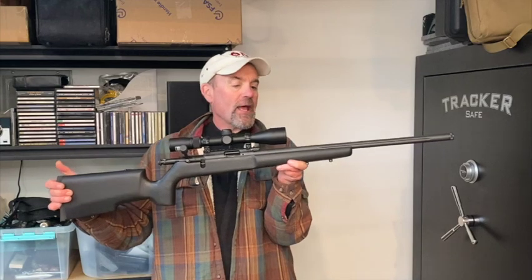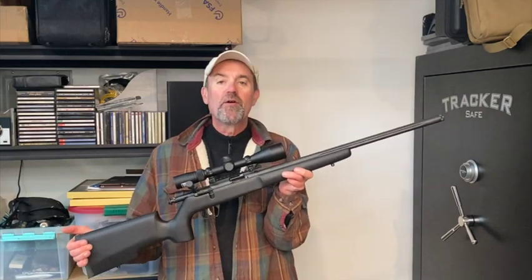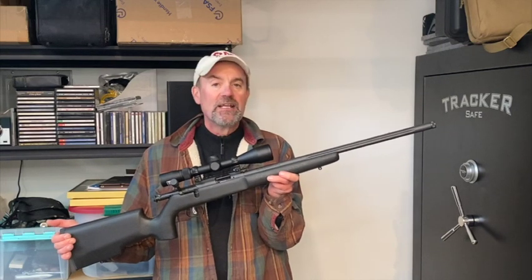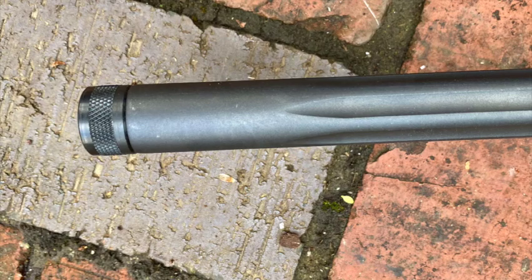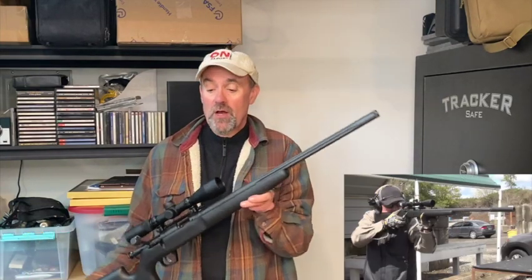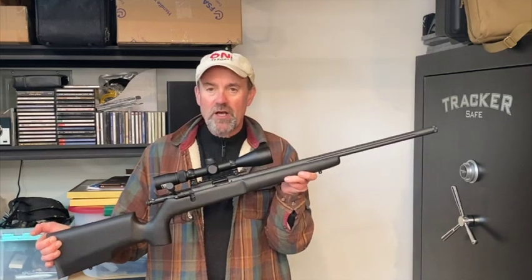Hey folks, Guns Gear on Target Training, out here in Oregon. Today we're going to be talking about a really fine bolt-action 22 by Savage Arms — this is the Mark 2 TRR SR. The TRR SR is set up to be a lower-cost but very accurate 22 bolt gun. The barrel length is 22 inches, it has some fluting, it's made of hard carbon steel, and the muzzle has been threaded to allow the attachment of a suppressor — a feature I really like. The TRR SR is set up right out of the box with that in mind.